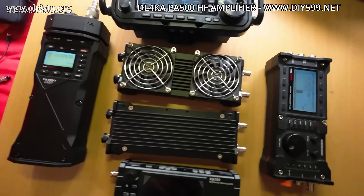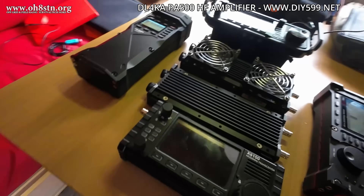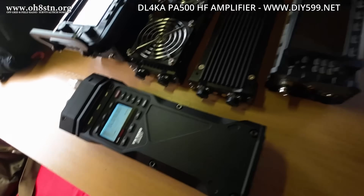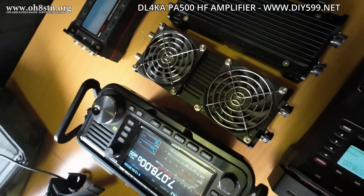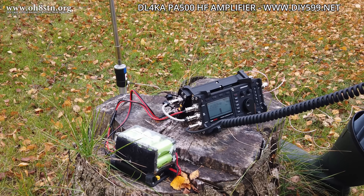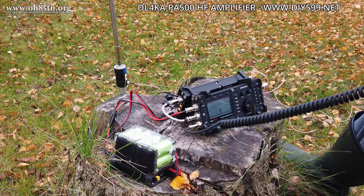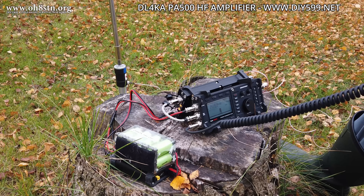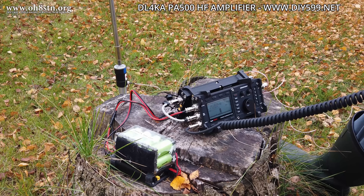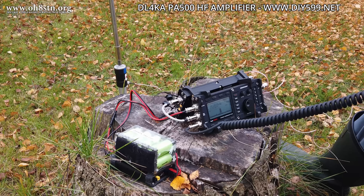If you're interested in the PA500 or the PA500 Expedition model, you can find them both at Oliver's website, diy599.net. You can buy them directly from there, as well as other innovative products he's developed for the ham radio community. Even though I almost always operate QRP or up to 10 watts, I almost always have the PA500 Expedition model with me. There have been too many times when conditions were so poor I couldn't get out to the stations I was trying to reach. It's nice to have that QRP mindset, but have a backup plan for emergency communications just in case.